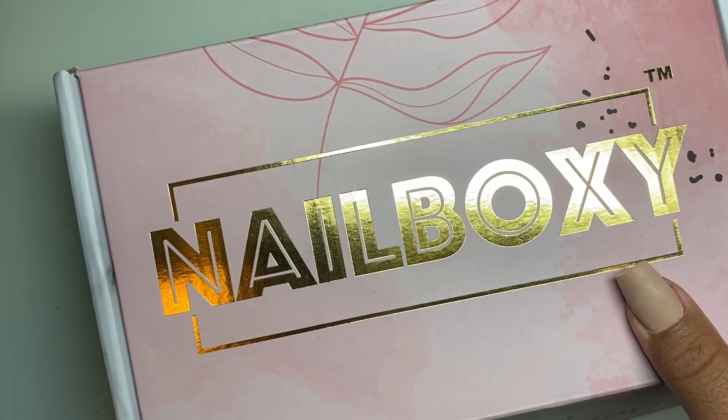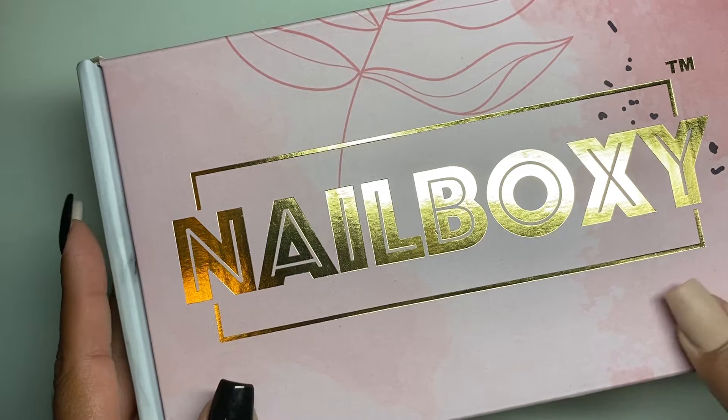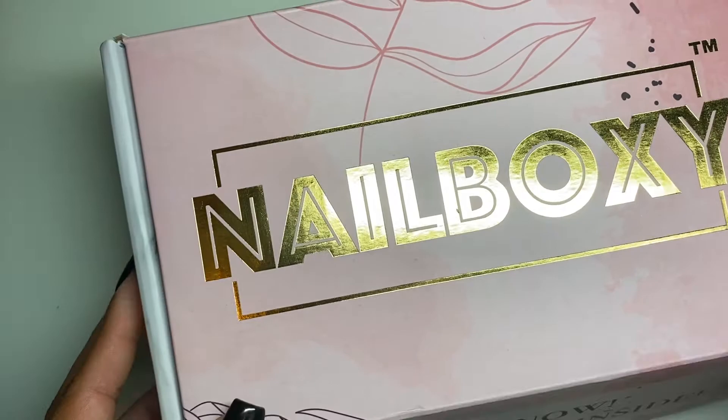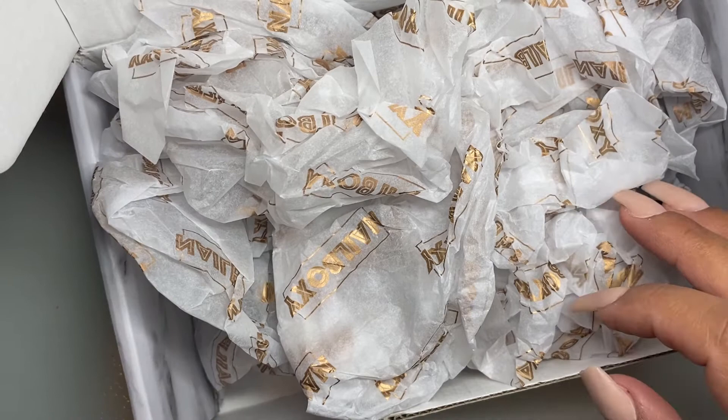This box from November is going to focus on a product from Lisa Kon — I have never heard of them. That's the good thing about this nail subscription. If you guys haven't heard about Nail Boxy, it is a monthly subscription. I do pay $29.99 a month to get a box every month with goodies inside — about five to ten products from different brands and companies that you can try out.